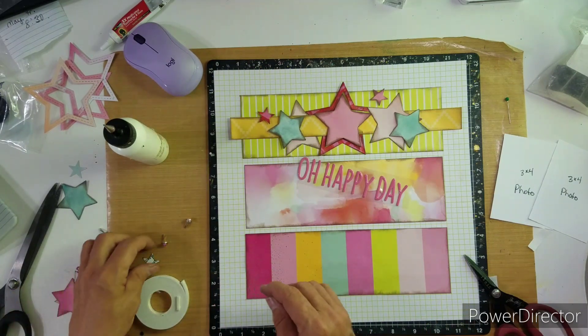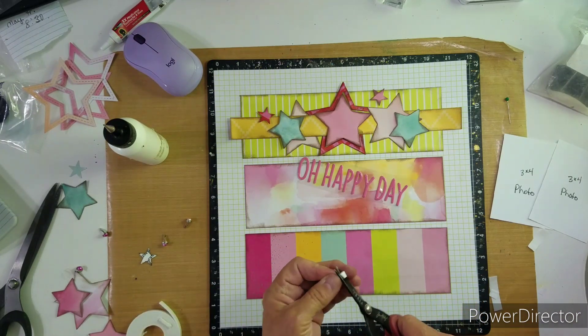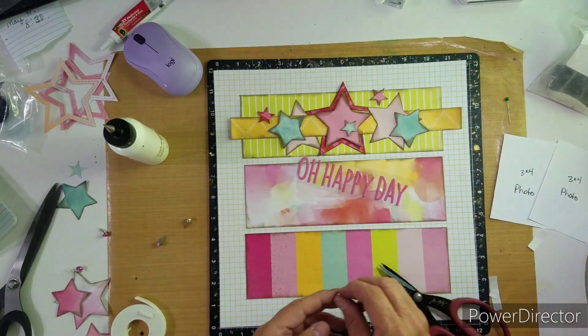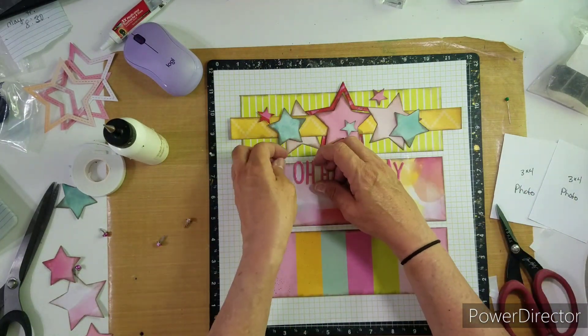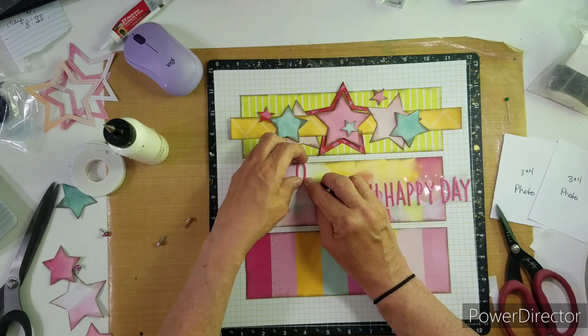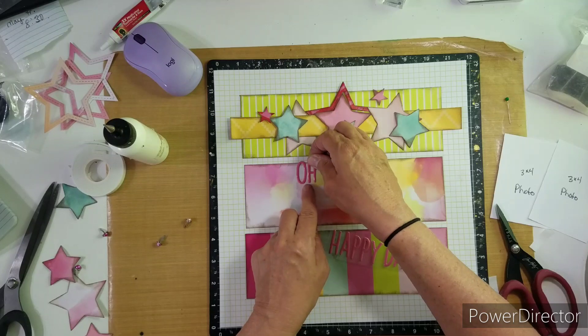I'm sitting here enjoying my coffee, listening to the birds. I think this layout is really going to be pretty — it turned out really pretty. I love the colors. I love that I brought in that yellow gold strip, and it goes with both other papers. Really cute.